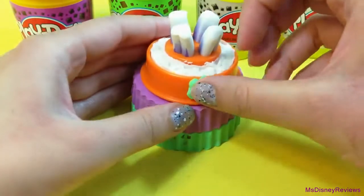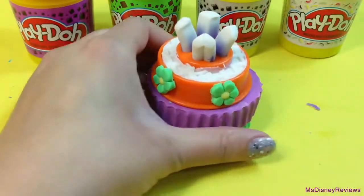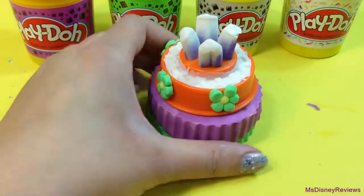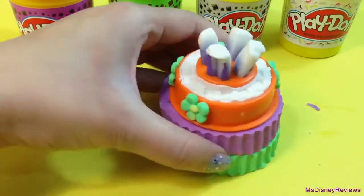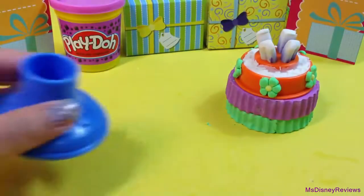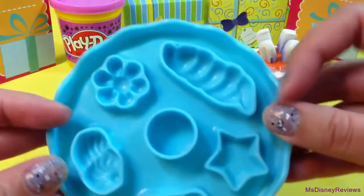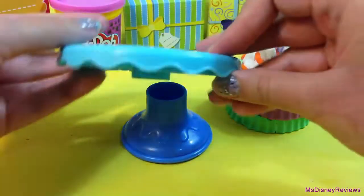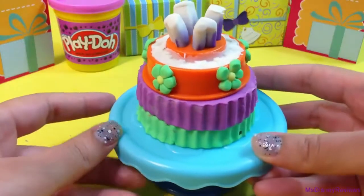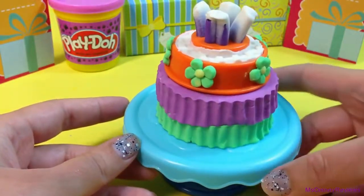Next you can use the molds to make cutouts like these flowers. There are many molds but not as many as the other individual sets for cakes or ice creams. Here's the cake display — it has some molds underneath which you can use later. And here's my first cake!